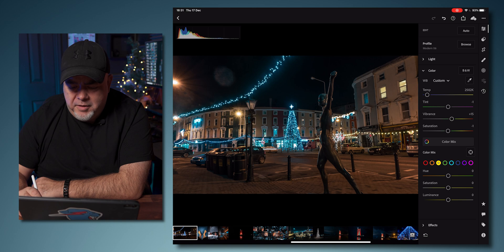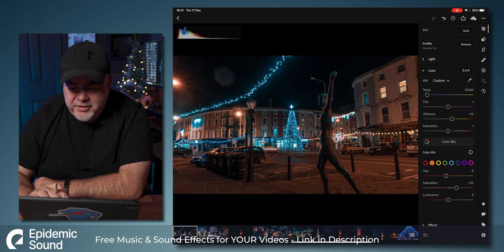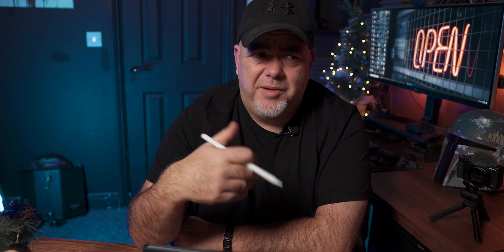Next, yellows — I want to push them a little bit more orange, increase the saturation a little, and adjust the luminance. You can only push it so far before it all falls apart. Then for orange, I'm going to make these a little bit redder and increase the saturation. So we've gone from the original picture to this in, like, seconds — maybe a minute. We've done the light, we've done the color.